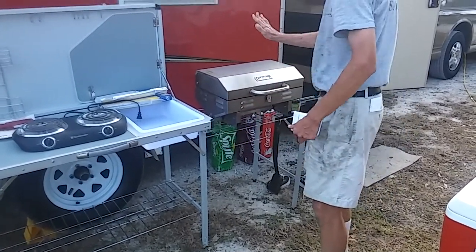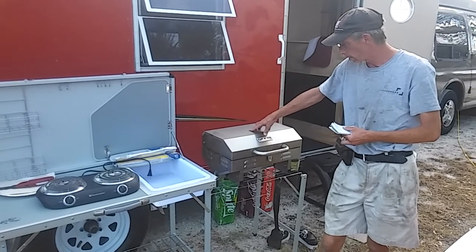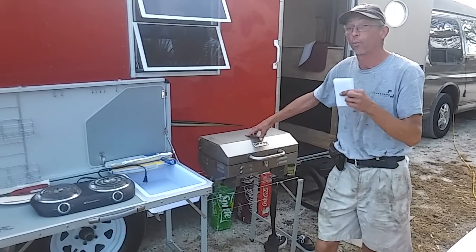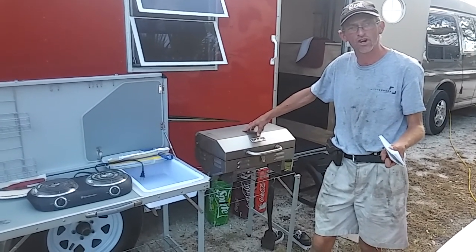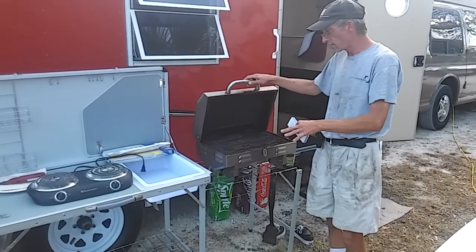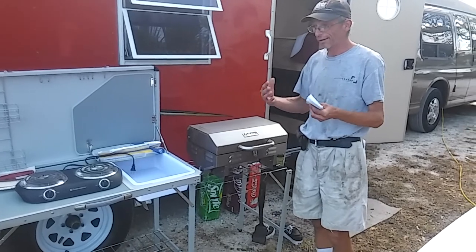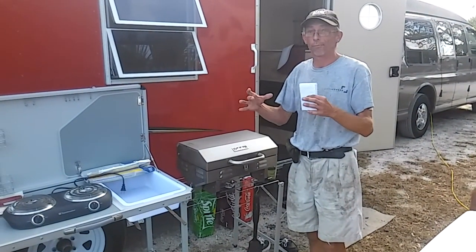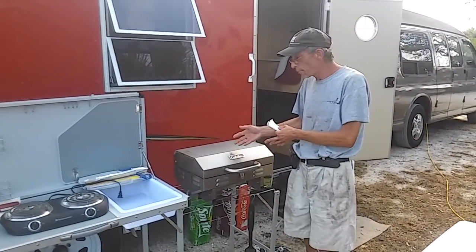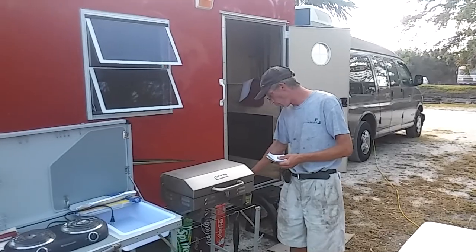It also has a paper towel holder. The grill is a Cabela's 20,000 BTU stainless steel gas grill — we got it on eBay for $110. It's all stainless steel: the exterior, the cooking grates, everything. It's definitely well worth the money. A lot of cheaper gas grills have metal burners that corrode; this one is great quality. It runs off a one-pound propane bottle.